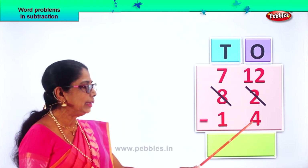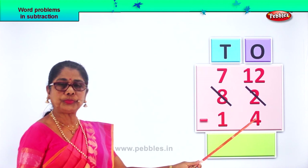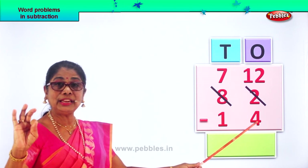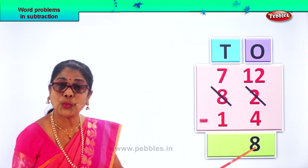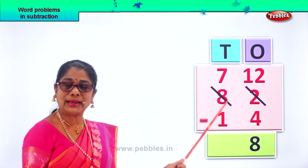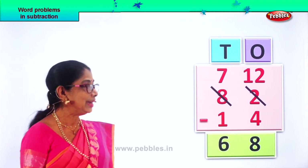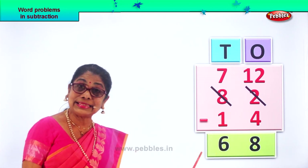From twelve, we minus four. Do it carefully. Count up to twelve from four: four, five, six, seven, eight, nine, ten, eleven, twelve — that is eight. Twelve ones minus four ones gives you eight ones. Now we go to the tens place. We have seven tens minus one. Seven minus one gives you six. So we write down six here. Seven minus one is six. Eighty-two minus fourteen gives you the answer sixty-eight — six tens, eight ones.